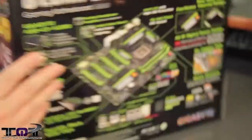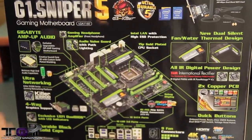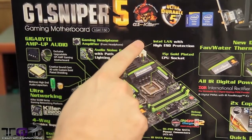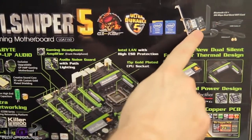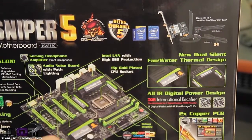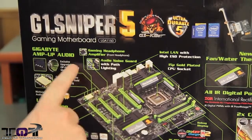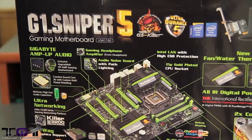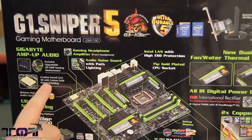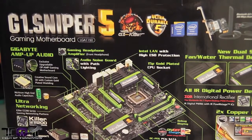Now the back of the box is actually really important. There's actually so much here we should talk about it. Starting at the top: G1 Sniper 5, the G1 Killer logo, Ultra Durable 5 series. You guys get Bluetooth 4.0 and a 30 megabyte per second dual bandwidth Wi-Fi card — that's pretty cool. Over here you can see the Gigabyte Amp-Up Audio — exclusive amp gaming motherboard. No sound like this has been on any motherboard I've ever seen. It comes with a Creative Sound Core 3D with custom gold-plated shielding and Nichicon high-end audio capacitors.